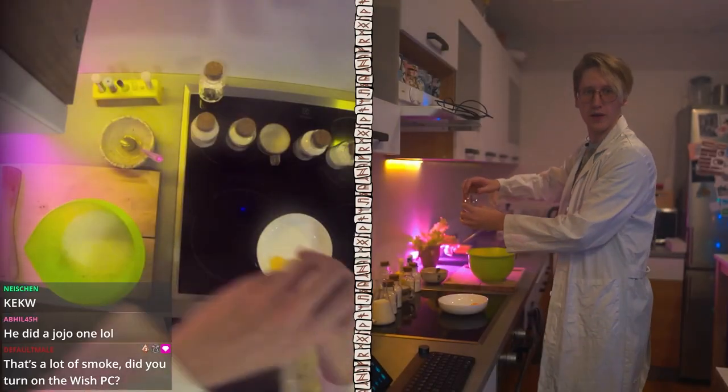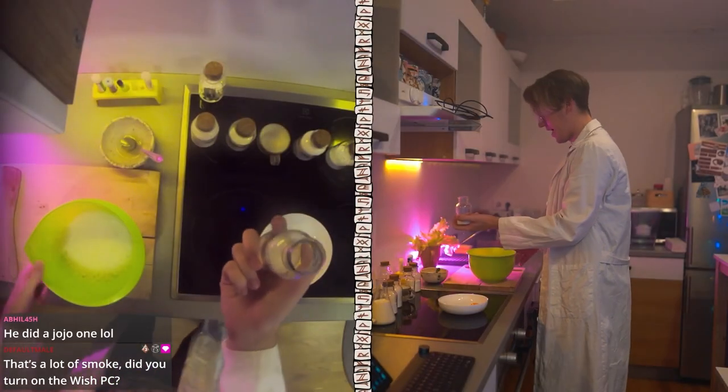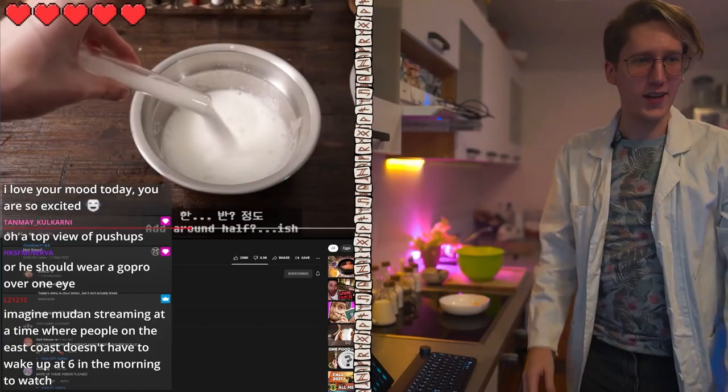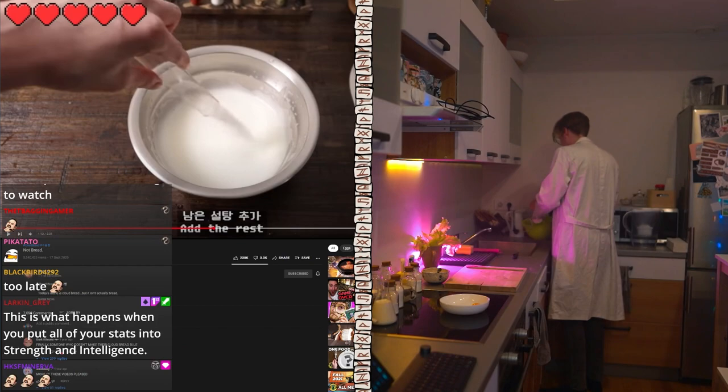Open this right up. So we have, hopefully, sugar. What do we do with it though? Like seriously, what the hell do we do? Don't add everything all at once. He never said don't add all at once.